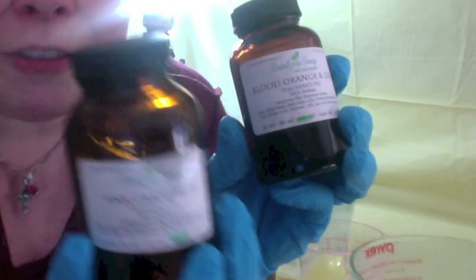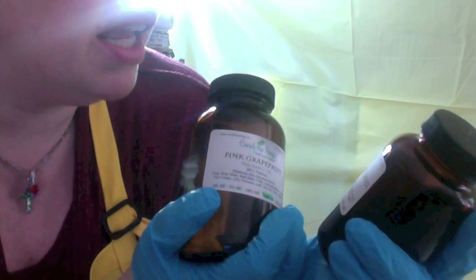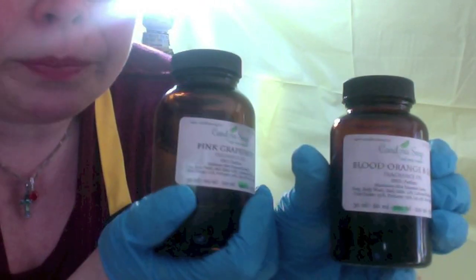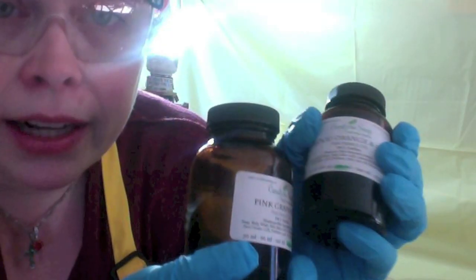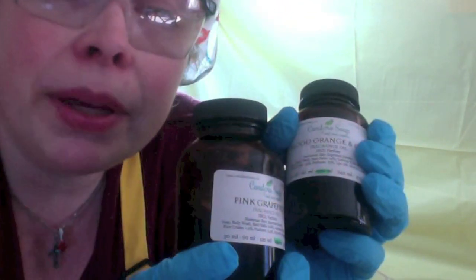I'm going to be making a new soap today. I've never made this one before. I call it orange grapefruit. What I've done is an equal blend of two fragrance oils from Candora Soaps — blood orange and goji, and pink grapefruit. I've already added it to the soap batter. I've also already mixed my colors because I'm going to concentrate more today on my design. We're just going to start from the point where the colors are made and I'm going to start pouring into the mold.